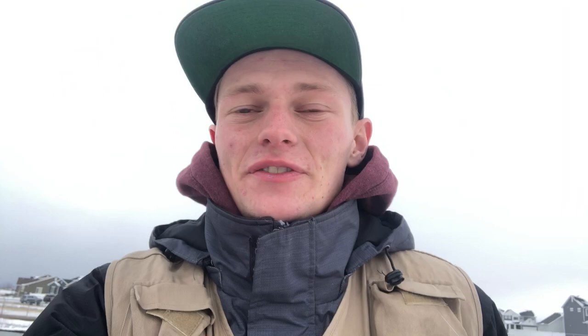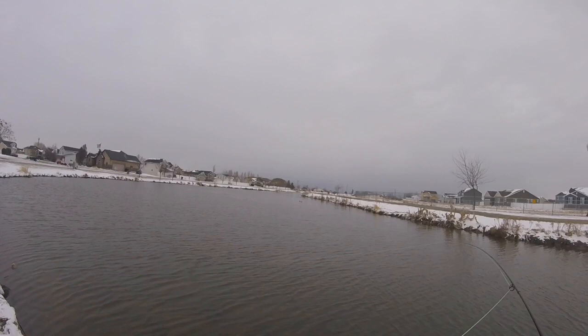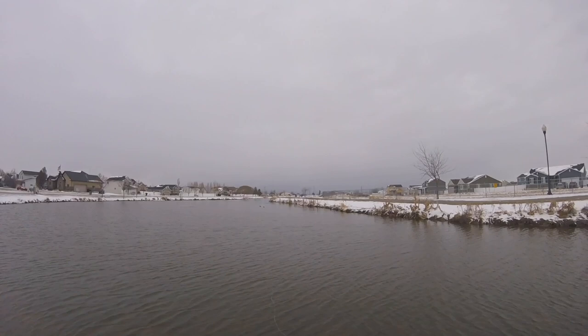We made it out here to Clinton Pond and it is absolutely freezing out here. Let's get our line out in the water and hopefully we can catch a fish before I freeze to death. It is so cold out here.